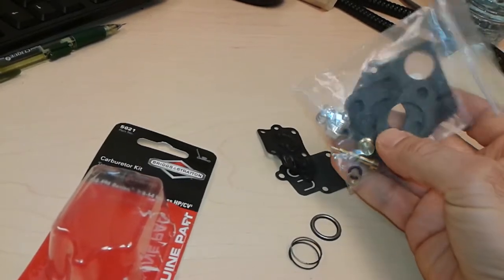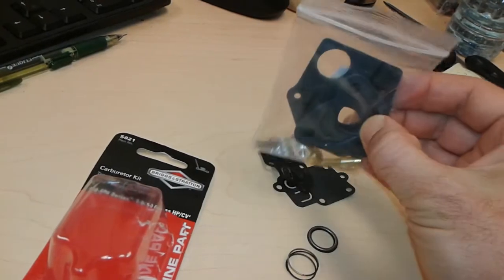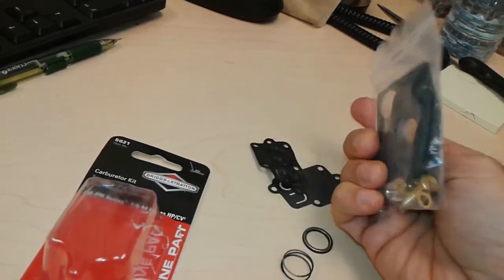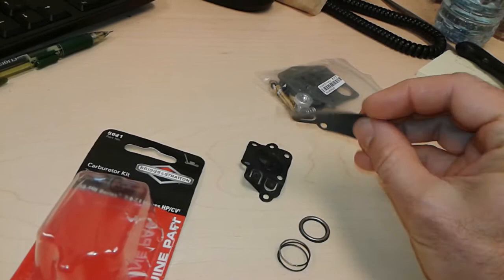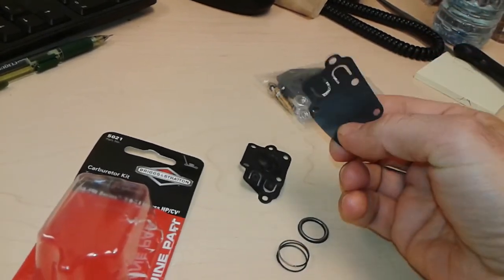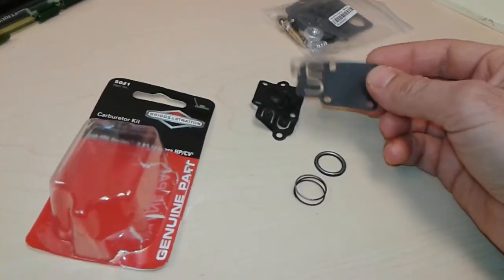The complete kit has pretty much everything — the needle, springs, all the hardware, and three gaskets. I bought it as a backup so that next time I might just redo the carburetor. But for now I was able to get away with just the small diaphragm replacement. If your motor isn't starting, this might be the issue.